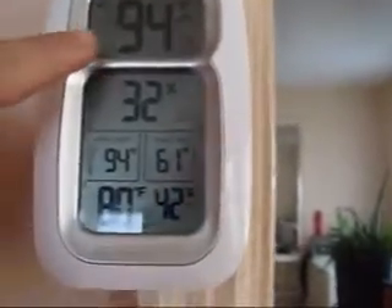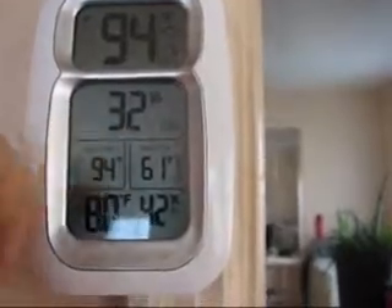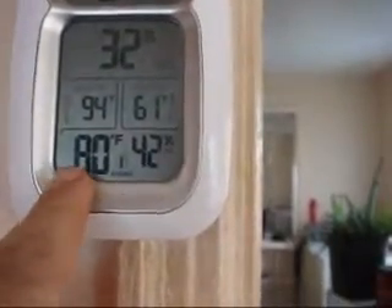Up here is the temperature and humidity inside the incubator, and this is the house temperature and house humidity. I just turned this on a few minutes ago.